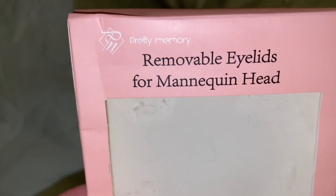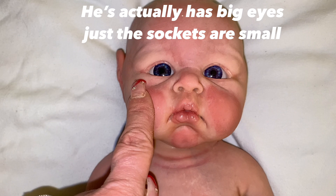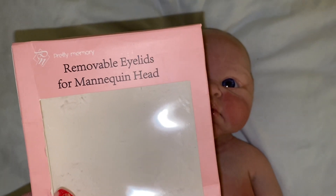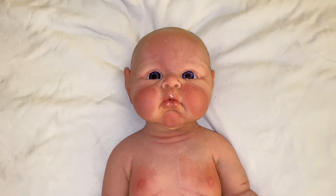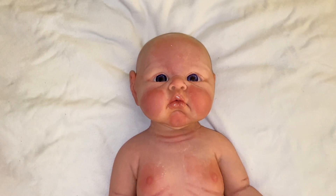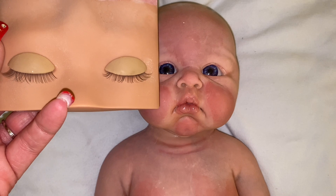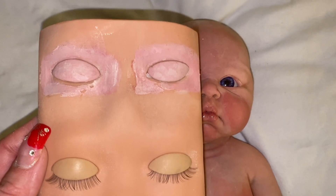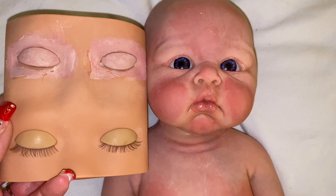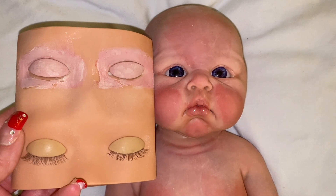I was never opposed to wanting to get an open-eye baby, but I found something really cool to share with you guys. It's by Pretty Memory — removable eyelids for mannequin heads. They come in 1.7 inches, but I ordered 1.3 inches for him because he's got pretty tiny eyes. They're for people to practice putting eyelashes on, but they work great for these silicone babies. You couldn't do it with a reborn because I think reborn eyes are glued in, but these eyelids are silicone.